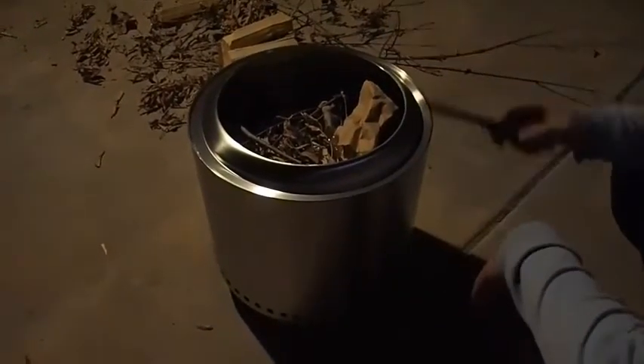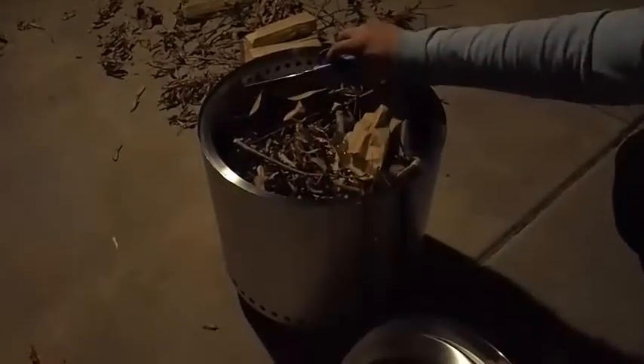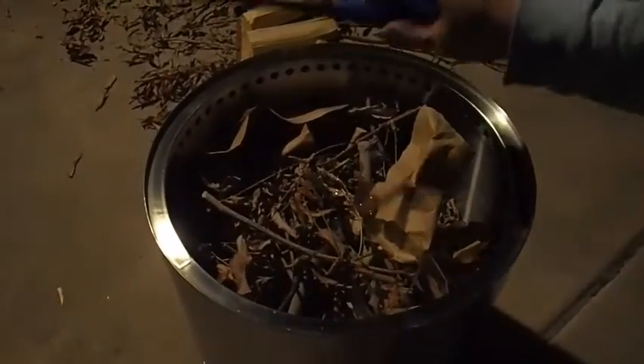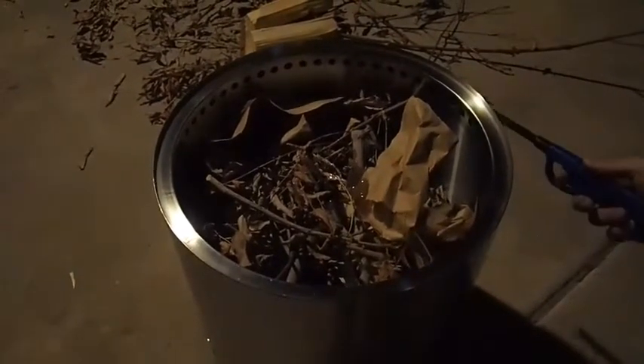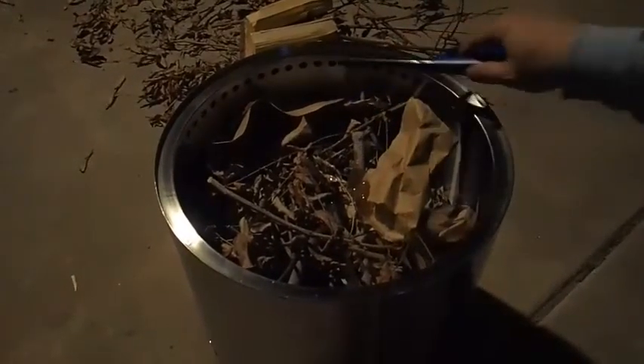The third principle is that you don't want to fill the firewood over these holes because it will block the air, and any wood outside of these holes will smoke. So: build like a pyramid, light like a candle, and don't fill your wood beyond the air holes.